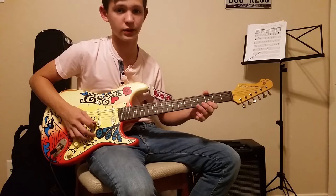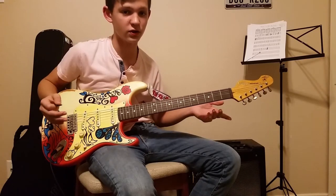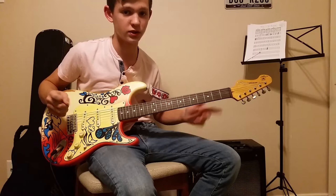It's played electric in the song, but you can play it on acoustic and it sounds really nice. Thanks for supporting this channel. Please like and subscribe.